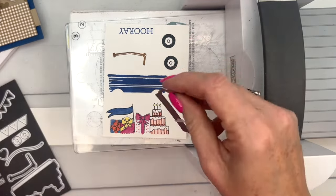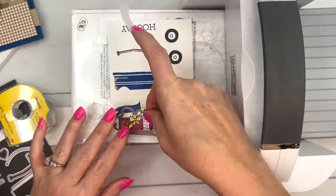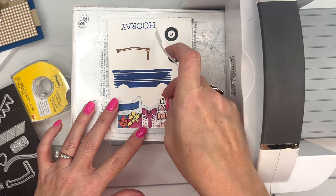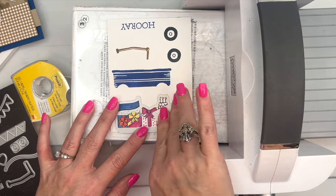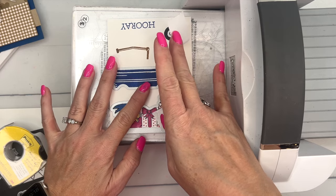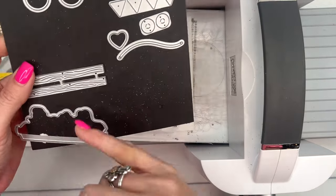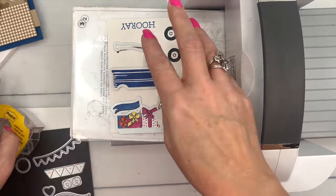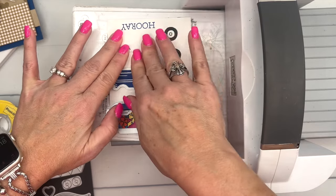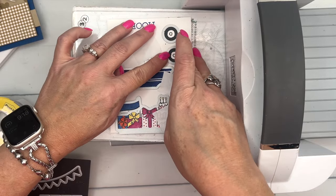Let me grab the Post-it tape — this is my favorite non-stamping product, I use it daily. This stamp set has two ways you can make the wagon: you can stamp it like we're doing here, or you can paper piece it, which is what this die is for — you just cut the pieces from cardstock. I'm always a fan of paper piecing.